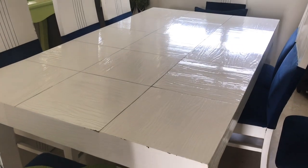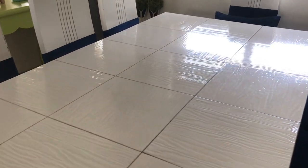Hi guys, today I will show you how I arranged my dining table for dinner at home.